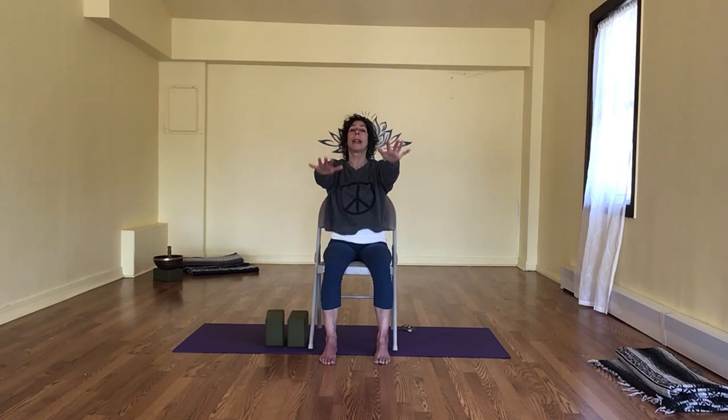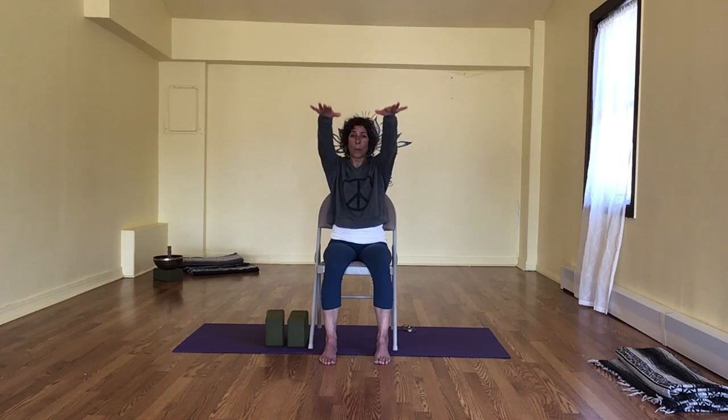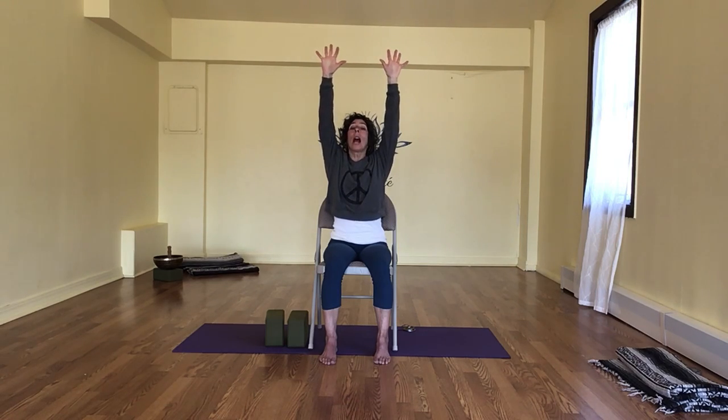Let's take some nice slow little flows here, starting with the arms. And just a reminder that if you have restrictions, please do less or half. Breathing in, the arms forward — either to shoulder high or taking them all the way up. Reaching up and exhaling all the way down. Inhaling, reaching the arms up — whatever you have, just warming up. Exhale, lowering down. Reach it up — notice how your breathing has changed from the lifting of the arms.